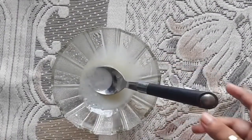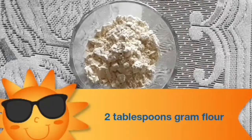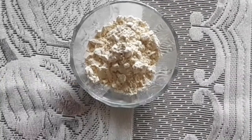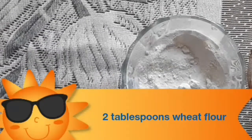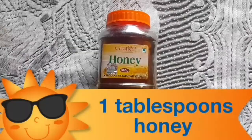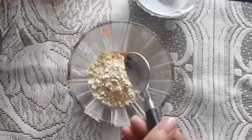After you make the scrub, prepare the pack. You need one tomato puree, two tablespoons of gram flour (besan), a pinch of turmeric, two tablespoons of wheat, and one tablespoon of honey. Mix all the ingredients together and your pack is ready.